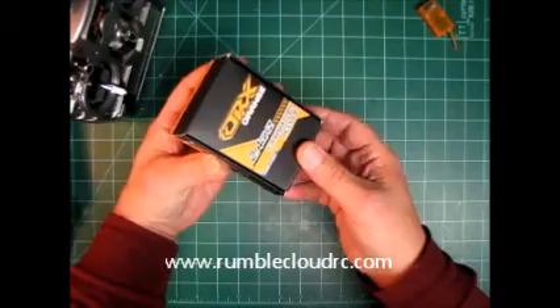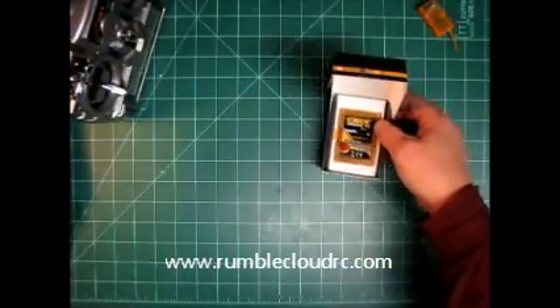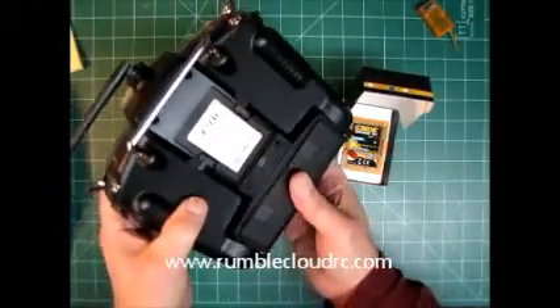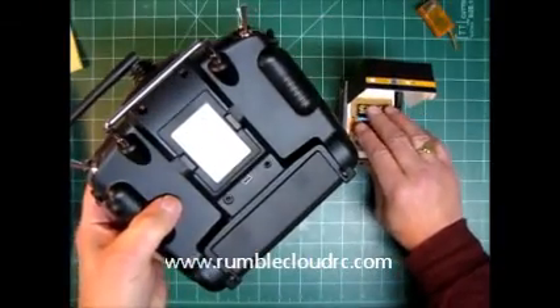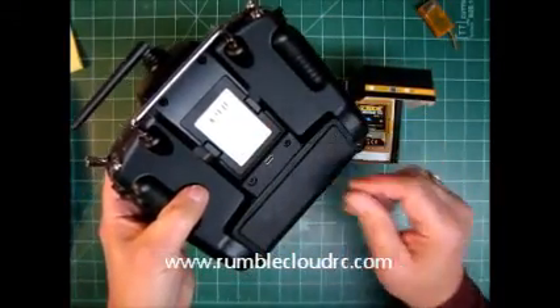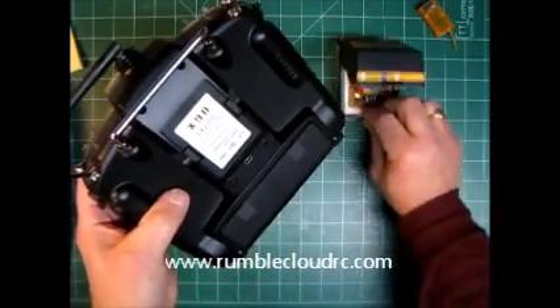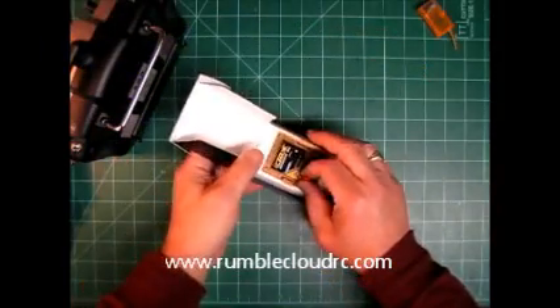I went and bought an Orange RX to slap into the back, and I've read that once you do that, you can bind your Taranis with all your Futabas and your JR receivers. So I'm going to do that today. Hopefully it'll help somebody through this mysterious process.